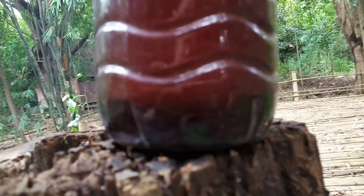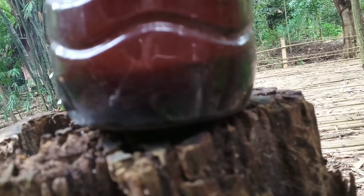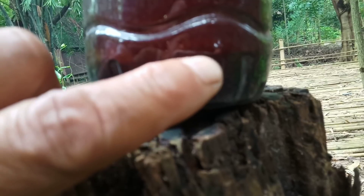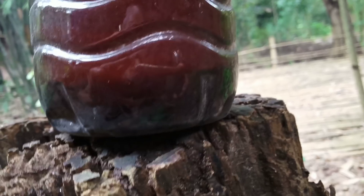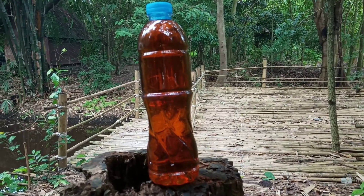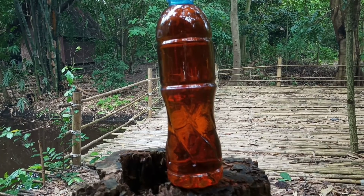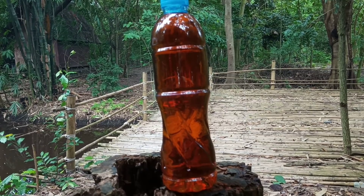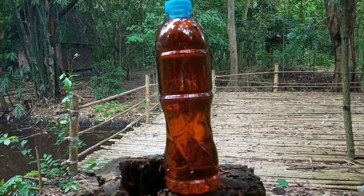When we first get wood vinegar it's a little muddy and brown in color. When we let it sit for at least three months, it will separate into layers: the bottom settled layer is tar, which we use to apply on wood to prevent bugs. The middle part is what we call wood vinegar — very clear and sparkling. The top part is some kind of oil, which we don't need. We take only the middle part — that is wood vinegar.